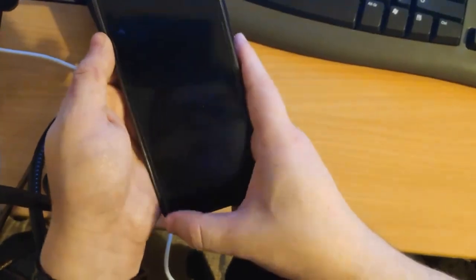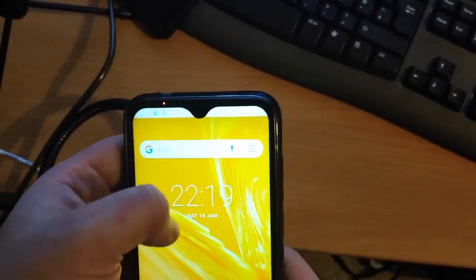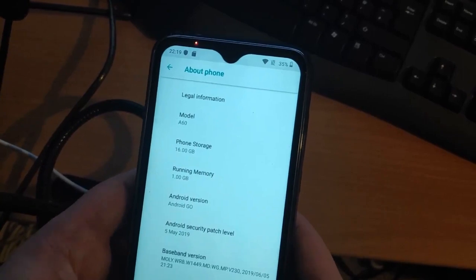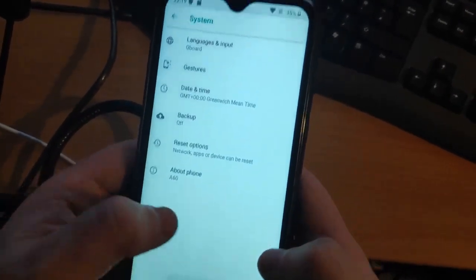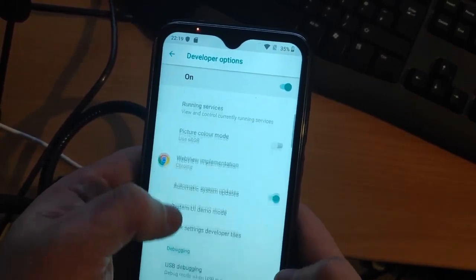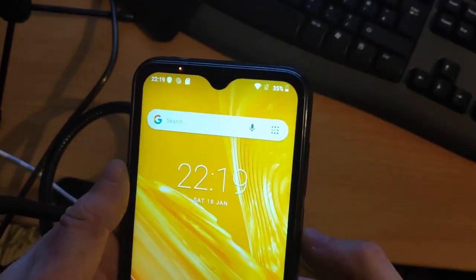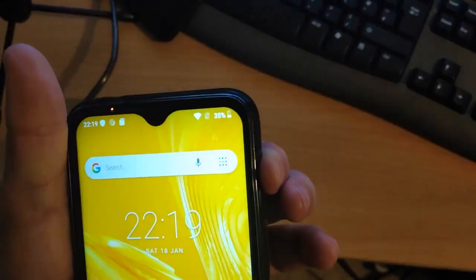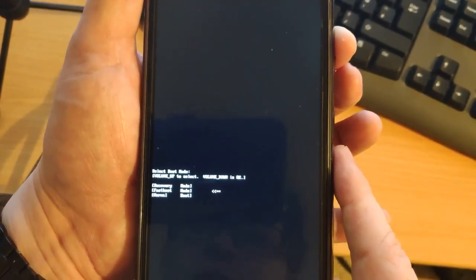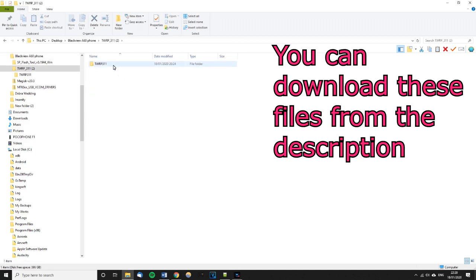Wait for the setup screen to come up and set the phone up again. Once done, go back to Settings, scroll down to System, go to About, tap Build Number again to re-enable Developer mode. Then go back and in Developer Options you should now see OEM Unlocking is shown as unlocked. Re-enable USB Debugging as well.